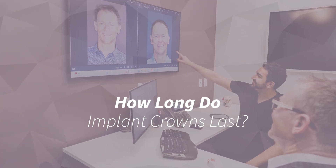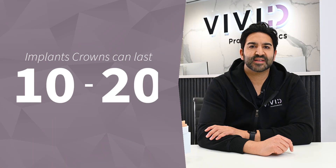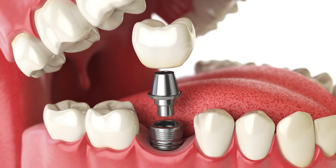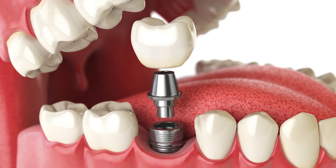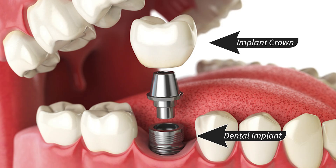How long do implant crowns last? Ideally, implant crowns can last 10 to 20 years. Implant crowns consist of two separate components: the dental implant, which is placed into the bone, and the implant crown, which is secured to the implant.